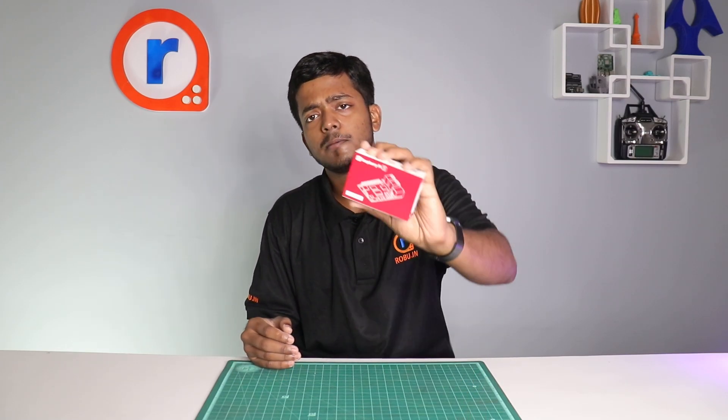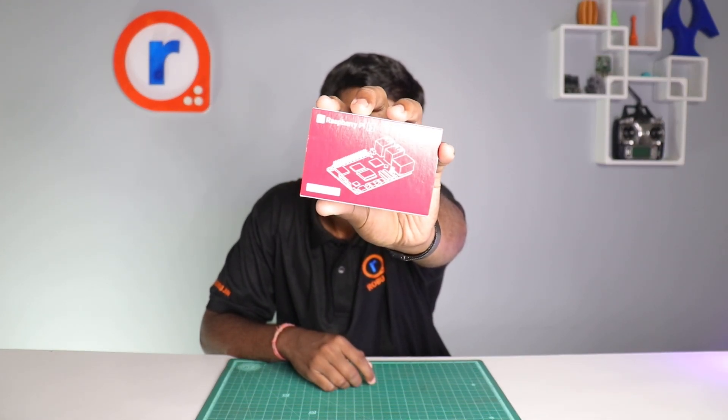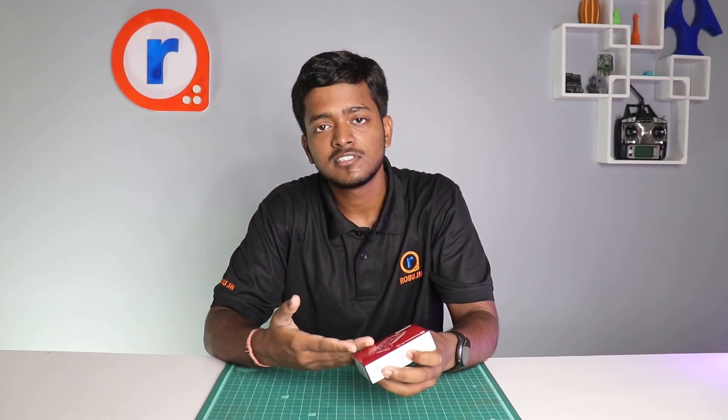Hello guys! Today our new Raspberry Pi project just arrived — this new Raspberry Pi 5 2GB version. As you can see I've got one with me right here. So without any further delay, let's unbox this, talk about its specs, and I'll show you how to set this up.